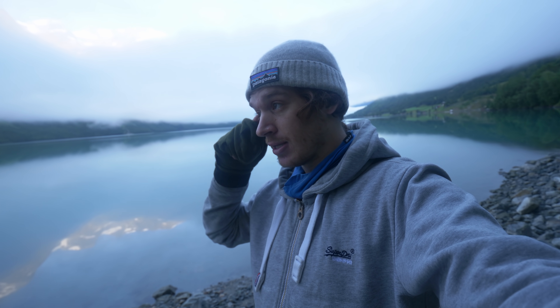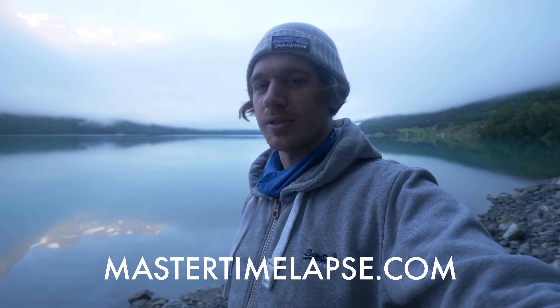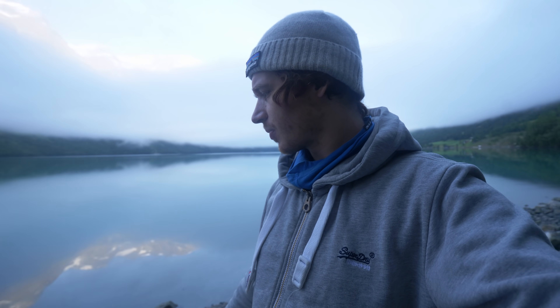When doing static time-lapses it's quite easy to smooth out the water, but when doing motion control time-lapse it's a little bit more tricky. You can learn how to do it in my Master Time-lapse course at MasterTimelapse.com, where I show how to smooth out water even on motion controlled time-lapses. But when I have the ND filter here, why not try it out.